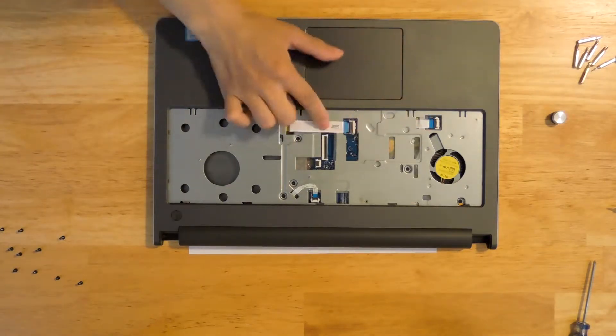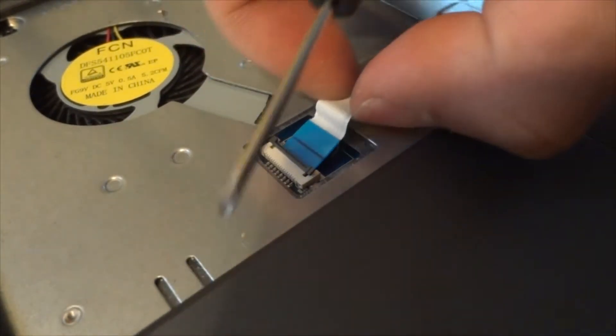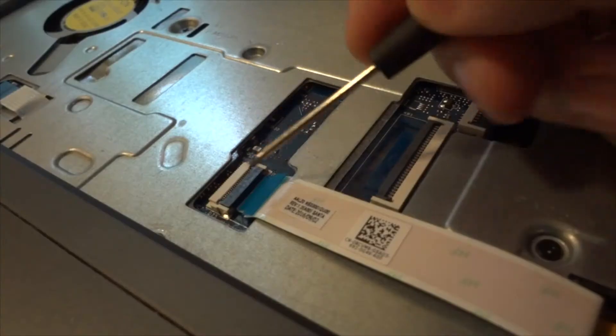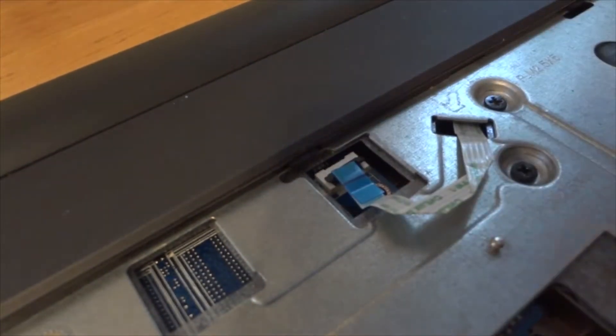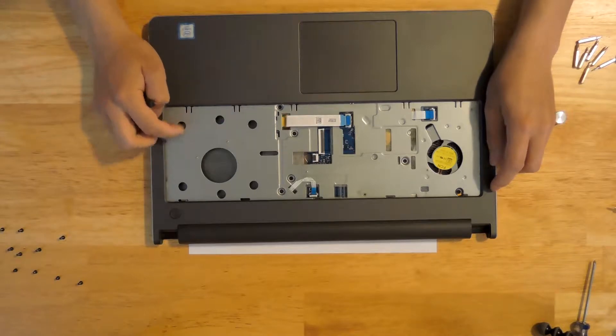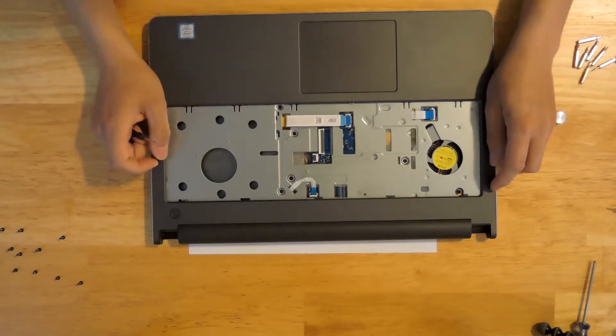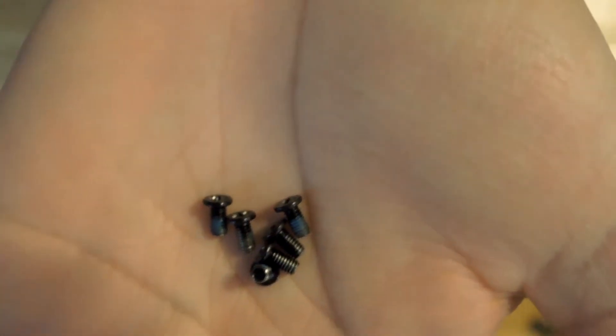Now let's remove these ribbon cables. Now we're going to remove the screws which were underneath the keyboard — remember to keep them in order because the length may vary. For this particular laptop, all the screws underneath the keyboard are the same length.